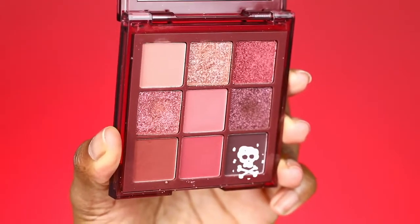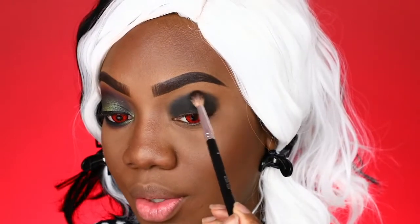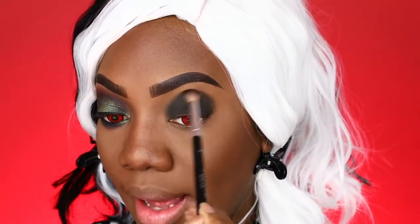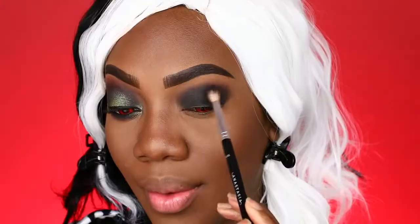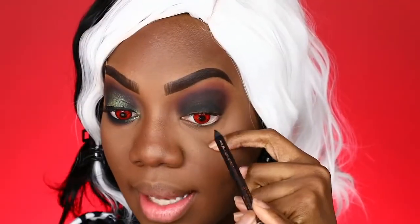Now dipping into the Huda Nude Rich Palette and taking the deepest shade in this palette, I'm going right on the edge of the black and blending everything out. Then I'm going to take a lighter berry-toned shade and go right over this blend.